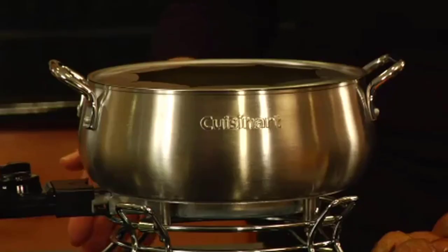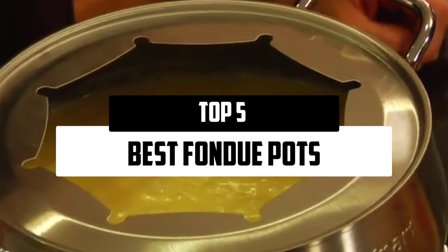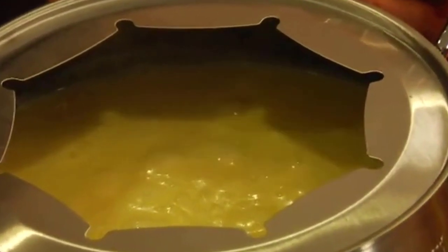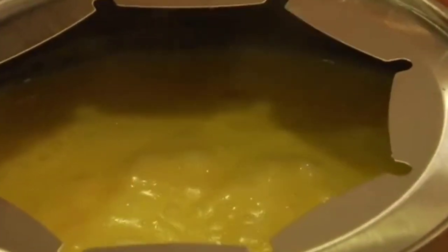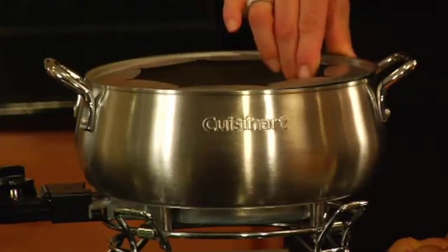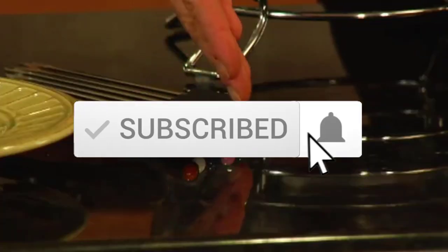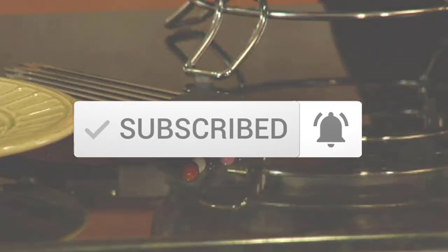Hello everyone, welcome to our new video. In today's video we break down the top 5 best fondue pots that are available on the market. I tried to make the list based on their popularity, quality, price, durability, user opinions, and more. If you need more information about these products, please check the link in the description section below. Make sure you subscribe for more videos. Okay, so let's get started.